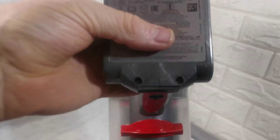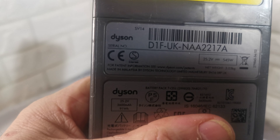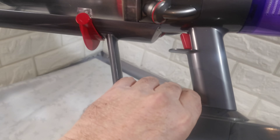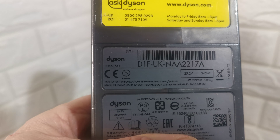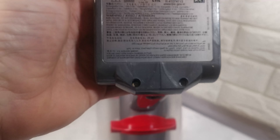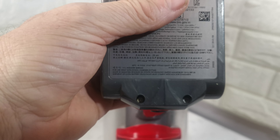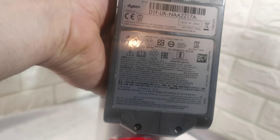The battery has been taken from a Dyson Absolute. The serial number for this battery is D1F-UK-NAA-2217A — if you enter that into Dyson's site it will come up as an Absolute. The main body has a different serial number, but it is an Animal — I did purchase an Animal. The battery is from an S14 Absolute, but it's just a battery.